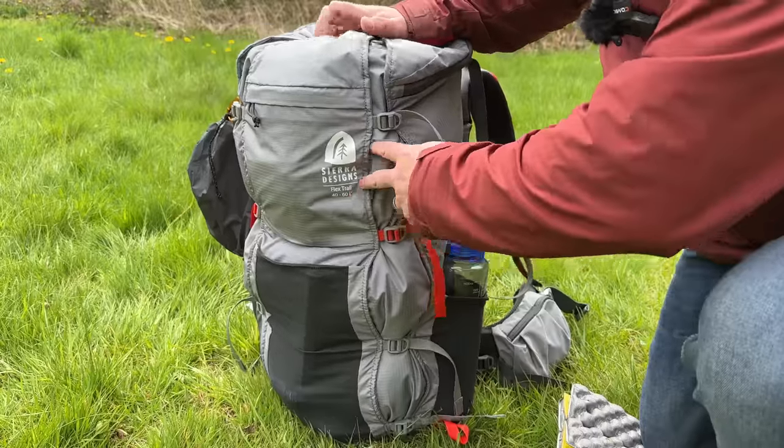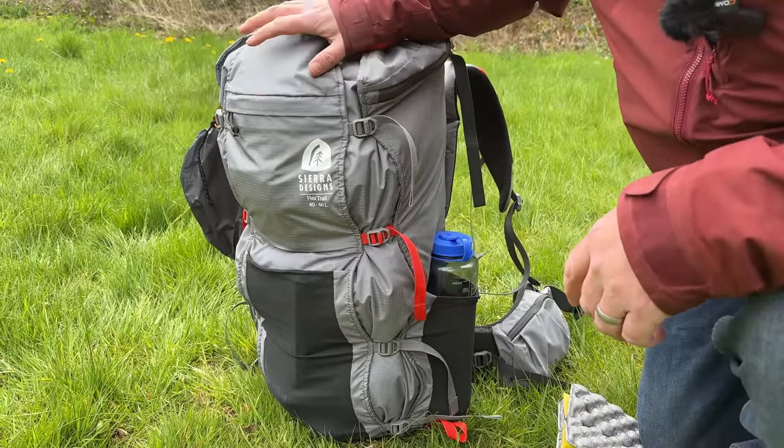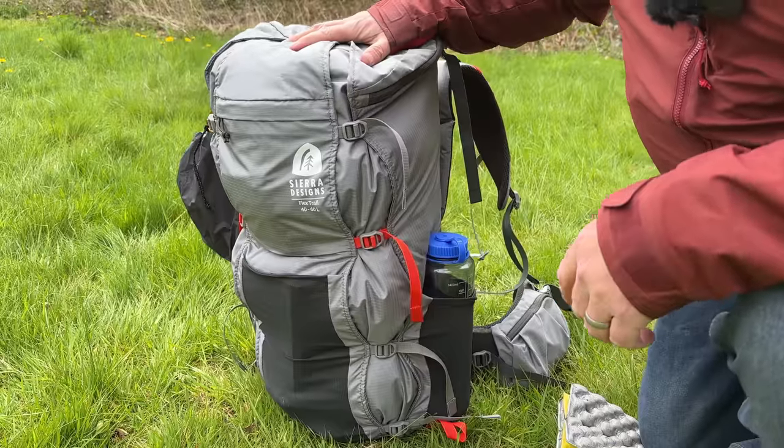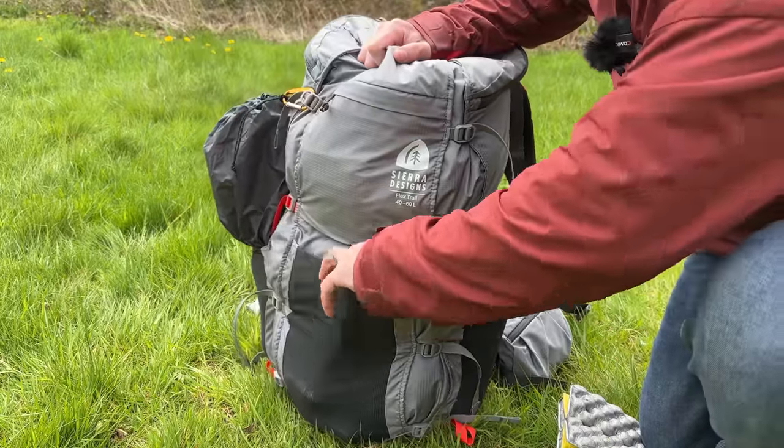I've got a couple of other Sierra Designs packs — the Flex Capacitor 40 to 60 and the 60 to 75 — and where this pack differs is the way that it expands and the stretchy pocket. You don't have one of those on the Flex Capacitor, and the pockets on the side are absolutely huge.